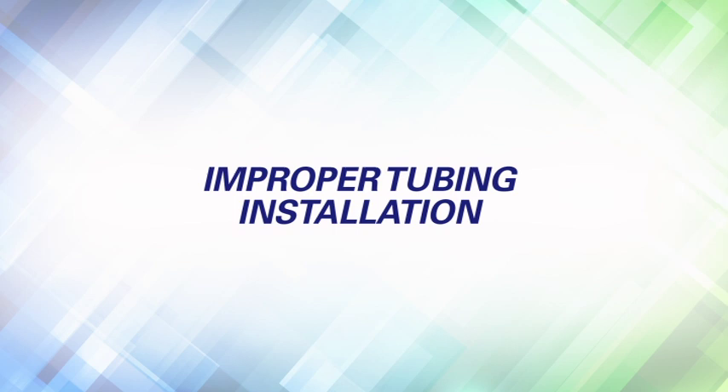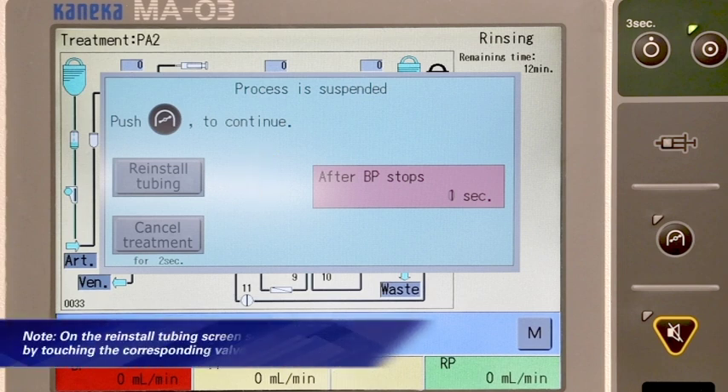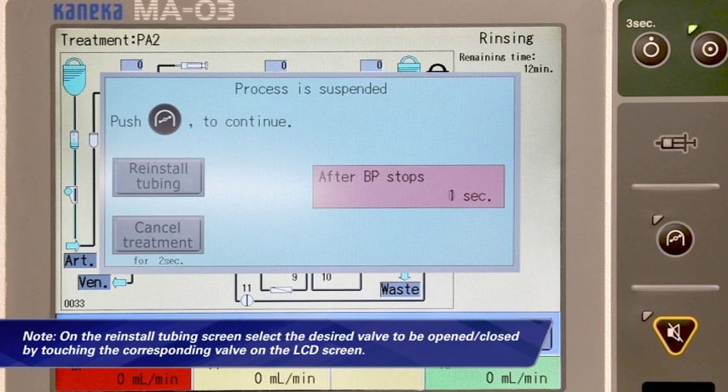Improper tubing installation. In case a tube is not properly installed in a valve, reinstall tubing can be selected during the rinsing process. Once the rinse process begins, press the blood pump button on the operational page — the process suspended screen will appear and you can select reinstall tubing. The reinstall tubing screen appears; touch any desired valve marking on the LCD screen to open the corresponding valve. Install the tubing line in the valve properly, then press the blood pump button to resume the rinsing process.